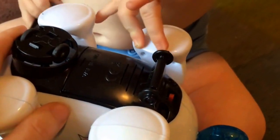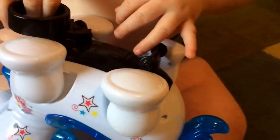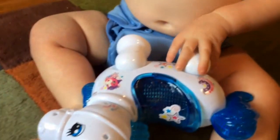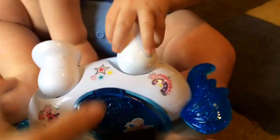The battery door is right here. It was a little hard for me to get open, but I eventually did. It takes three AA batteries, which do not come with it, so you'll need to provide those. It said on the box or in the listing — no rechargeable batteries — but I'm actually using rechargeable batteries in it without any problems at all. You just may have a slightly shorter life.